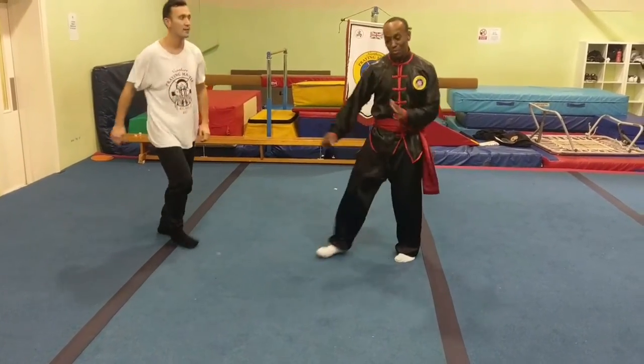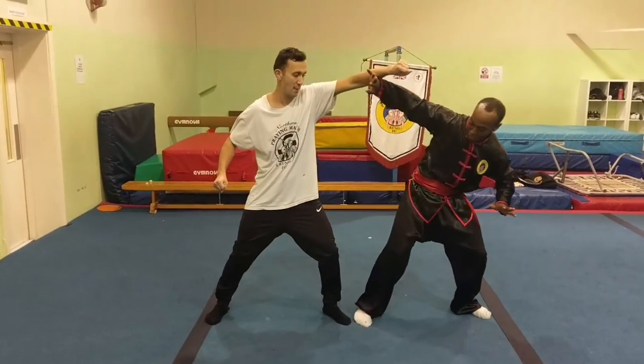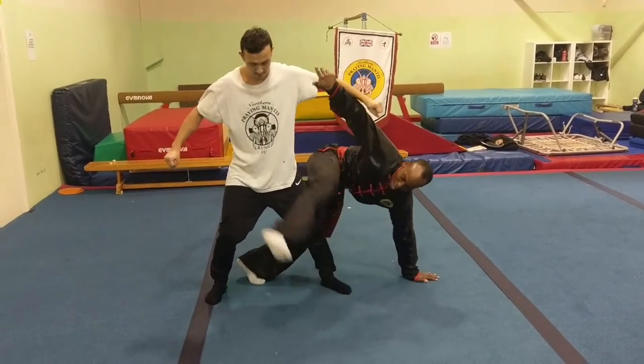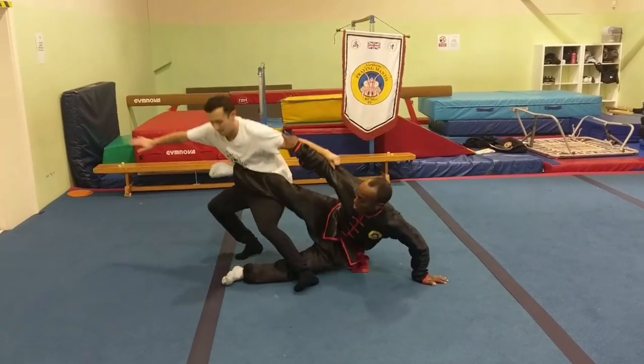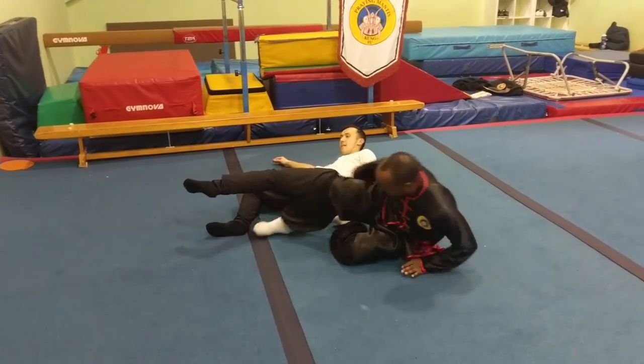From here it's an arm pull. He's punched high. I've elevated him up. Step. Took him. Find the waist. I could land with my heel down onto him and all.